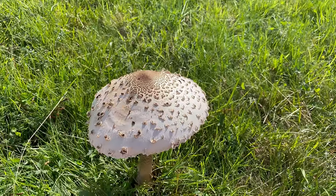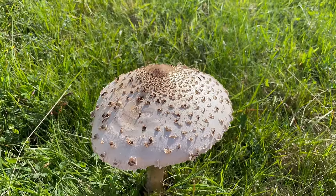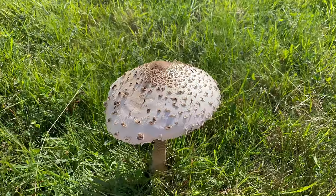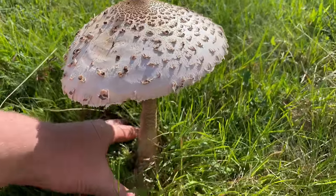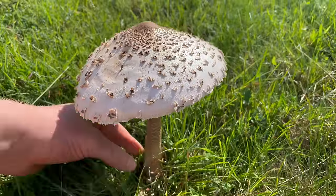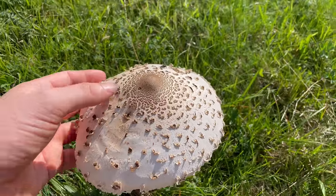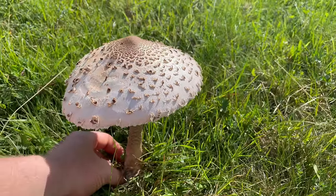You also want to take care of the dapperlings, some of which are very poisonous — they'll never grow anywhere near as large as this. But as long as you follow the identification features and they're at least this big, then you'll be fine and you'll know it's a true parasol.